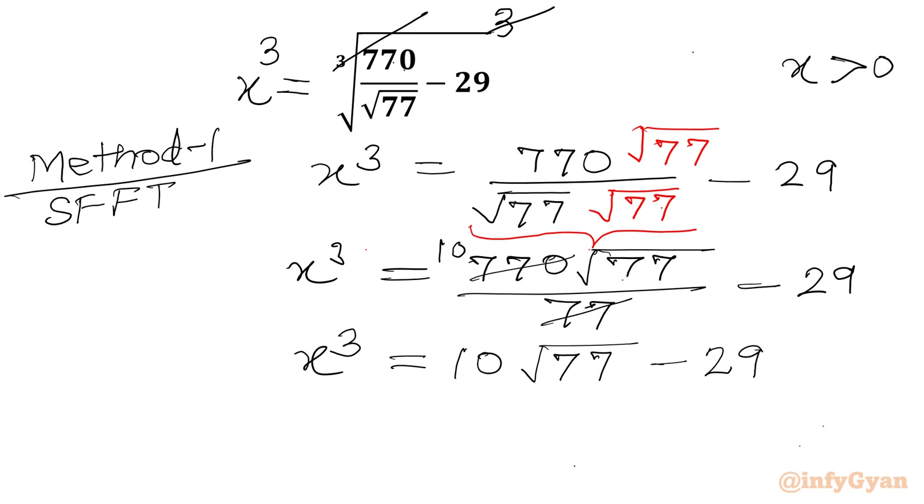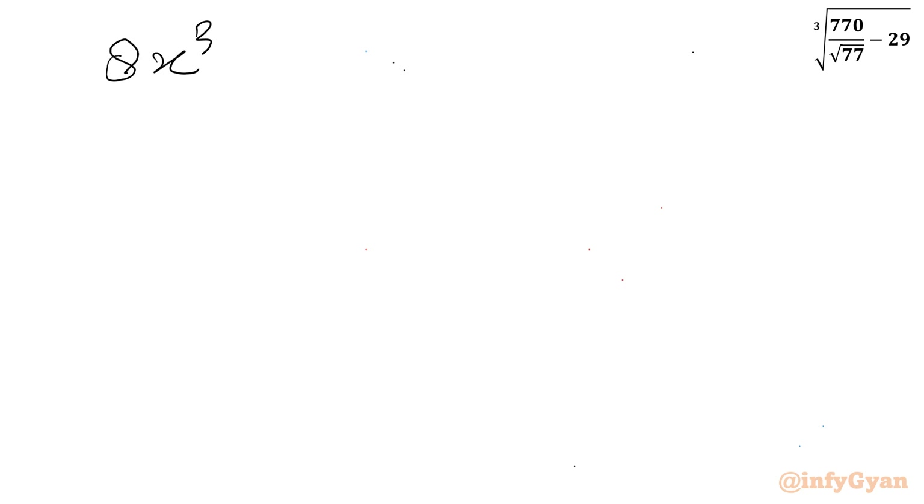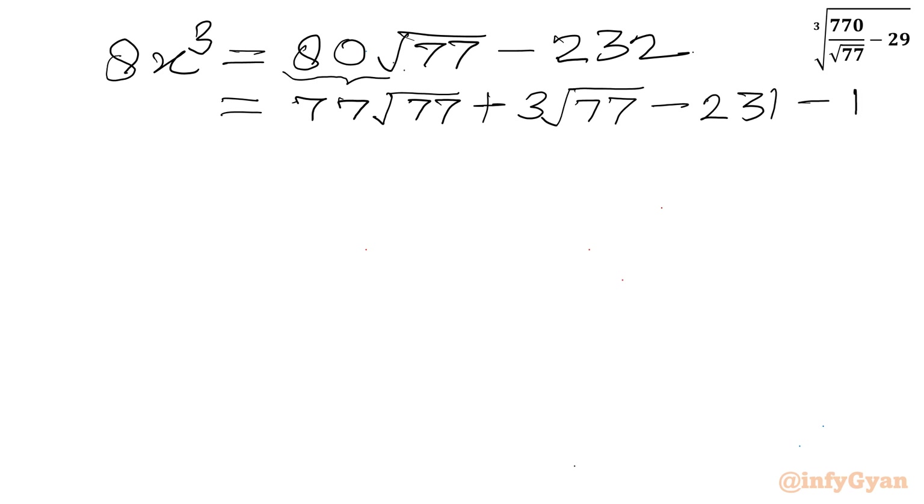Now I will multiply both sides of the equation by 8, giving 8x³ = 80√77 − 232. We split 80 as 77 + 3, and split 232 as 231 + 1, so we get 77√77 + 3√77 − 231 − 1.